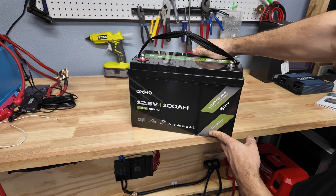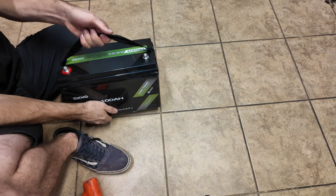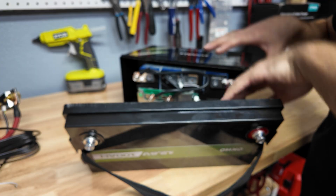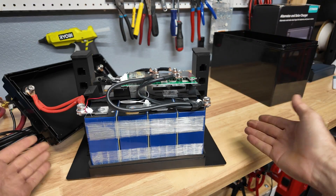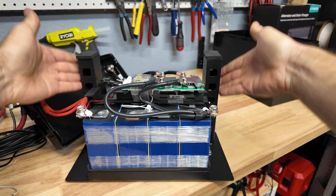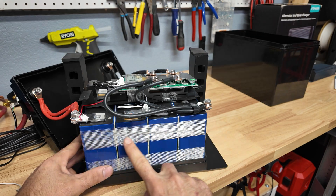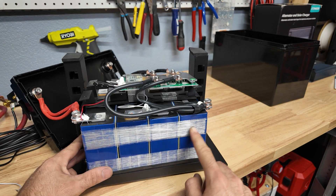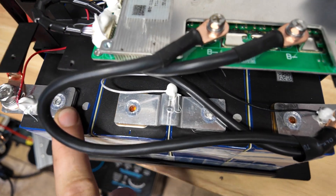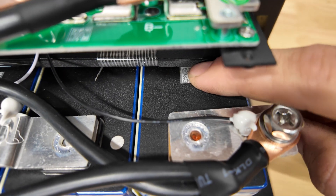Next we're going to crack this thing open and see what's on the inside and check the build quality of the OCMO battery. Here's what we got: a big metal base — this is all metal, pretty interesting. It's got these big metal stands that support the top of the battery to keep the cover from being pressed into it. The battery is taped together with reinforcement tape, which we do see a lot on more budget batteries. Pretty standard laser welded terminals, and the battery bus bars do have a hump for expansion.